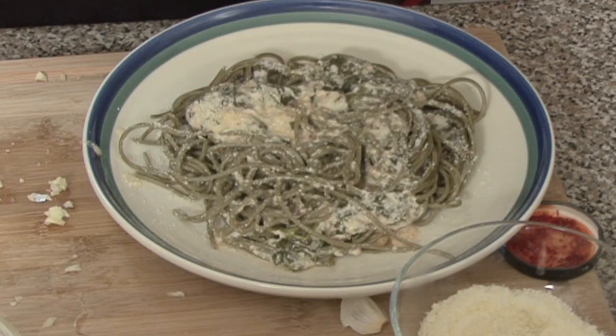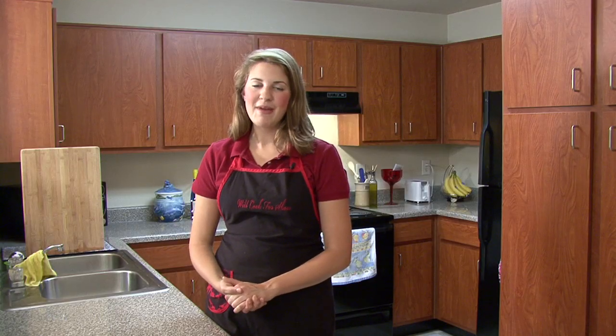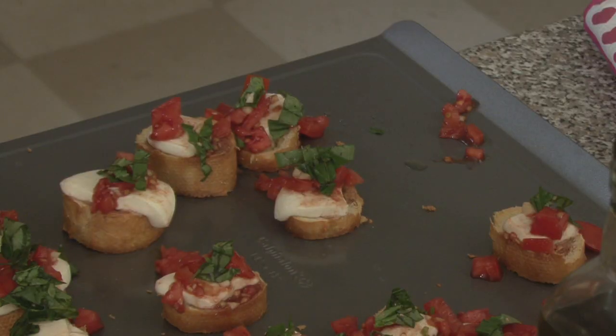Welcome to another episode of Game Talks in the Kitchen. I'm Gina Mungle, your host, bringing you easy and simple recipes to your kitchen. Today I'm making a couple of different Italian dishes, starting off with a spaghetti with a lemon chili and creamy spinach sauce. The other dish I'm making is a bruschetta, and finally a caprese. I hope you enjoy.